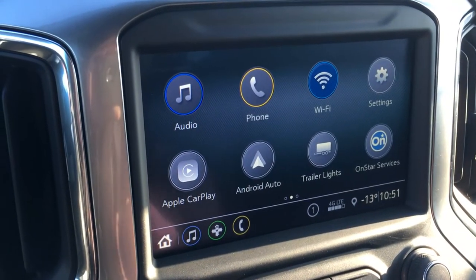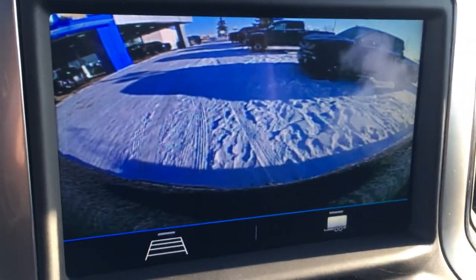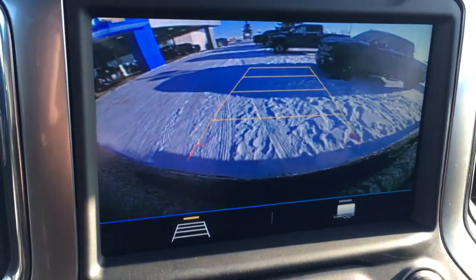You get Wi-Fi, trailer lights monitoring, and OnStar service for a month. Putting it into reverse is pretty great — I like the towing package feature where you can line up your tow, and you can also switch it to the standard backup camera if you do not have a trailer.